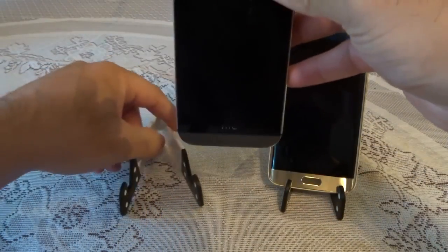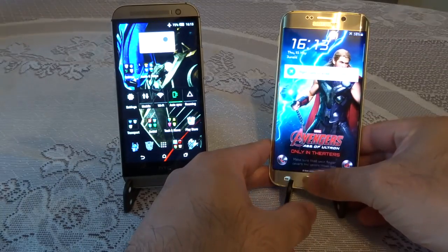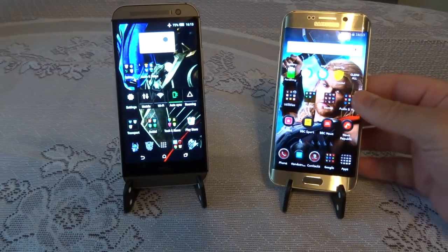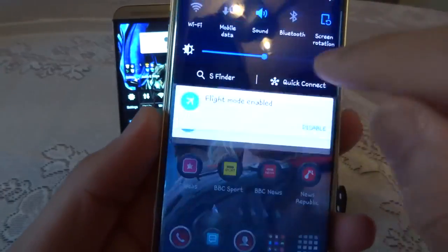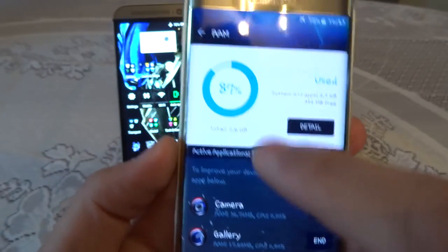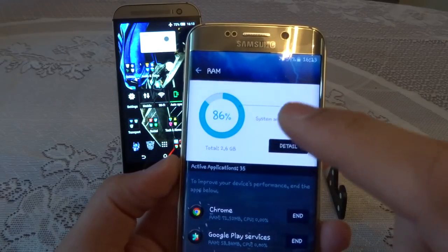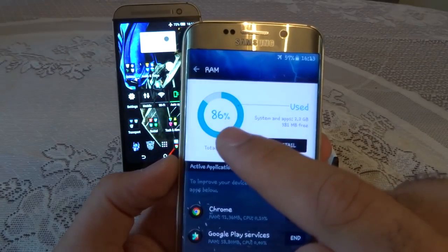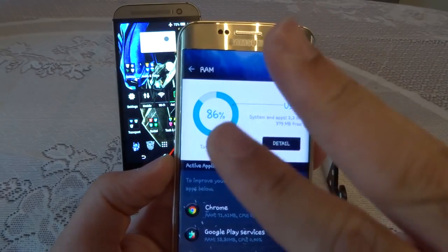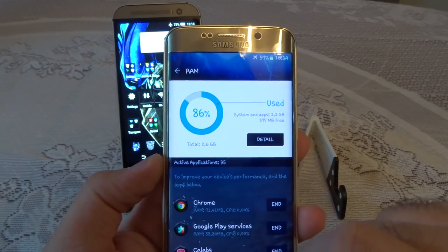Now let's discuss software performance on both phones. I'll have to give this one to HTC. Samsung's TouchWiz, even though it has improved a lot from older iterations, is still on the heavier side. As you can see on camera, even though I've hardly used the phone in the last few minutes, the RAM memory is already 87% full. Those of you who are tech enthusiasts will know there's a known problem with the S6 Edge where RAM keeps filling up unnecessarily — Samsung have already released an update to address this.